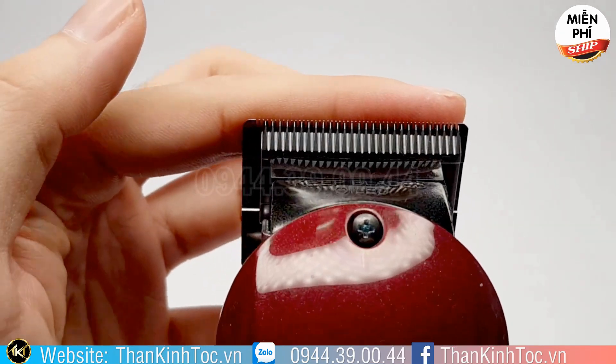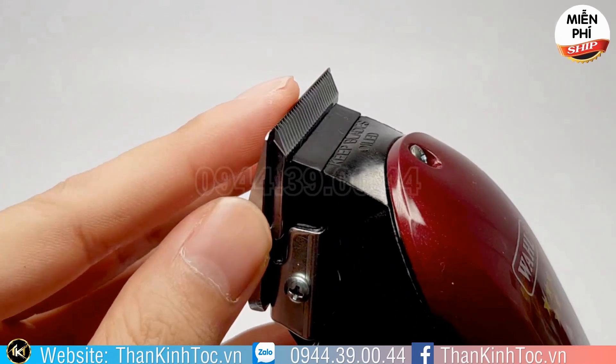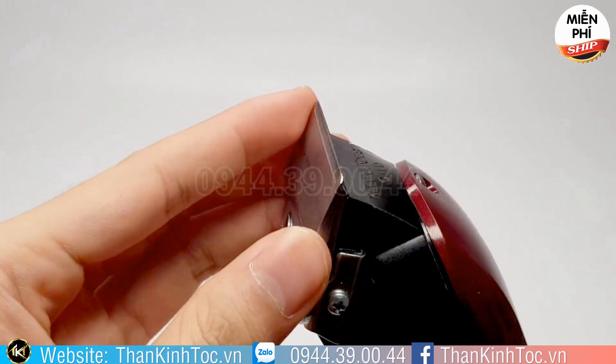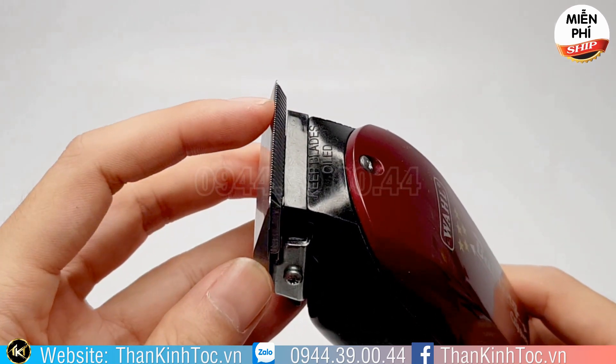Nhưng cái lưỡi của tông đơ bấm viền sẽ rất là nhanh mòn, tại vì nó không thiết kế cho cái việc này. Và thứ 2, cái máy này có cái lưỡi dưới cực kỳ mỏng — nó ngang ngửa với cái tông đơ bấm viền, hoặc có thể là sát mỏng hơn.